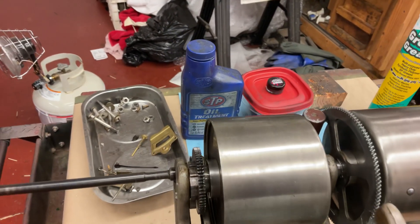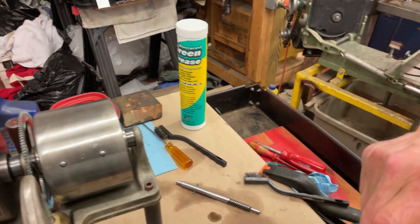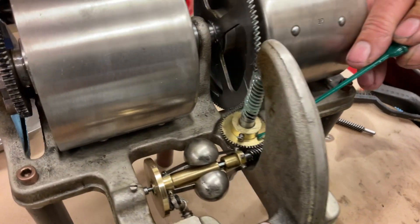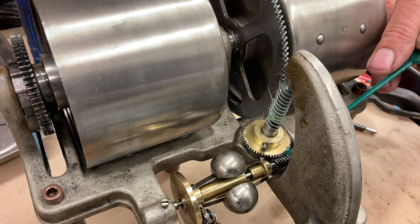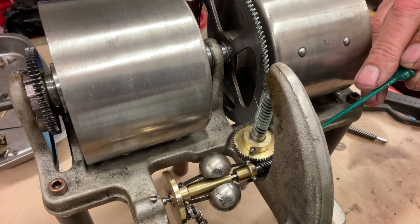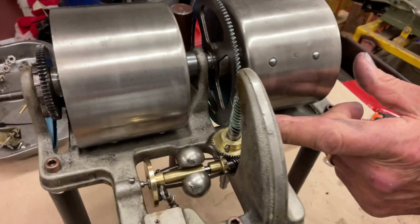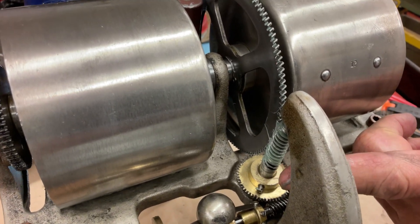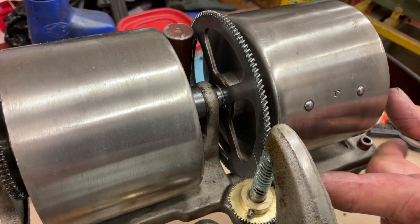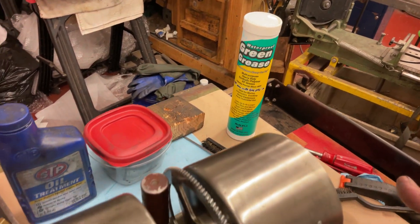Now we're going to use the hooty grease, and you're going to coat the governor right here. Because we have a brass gear and a spiral gear, so we're going to put a little hooty grease right here. After you get all this done, you crank the motor up and just run your finger on this shaft at the bottom down here. You just keep coating it — dab your finger in grease, and keep coating and coating. Pretty soon it just starts running smoothly while the motor is running.